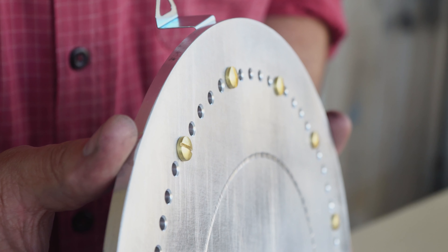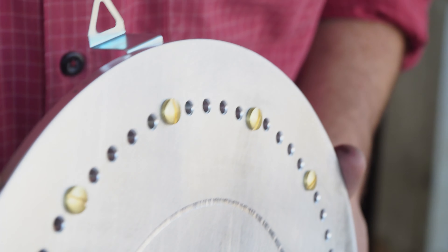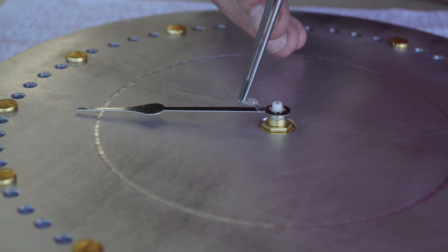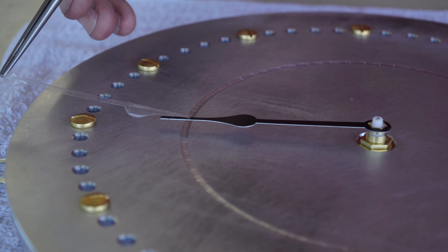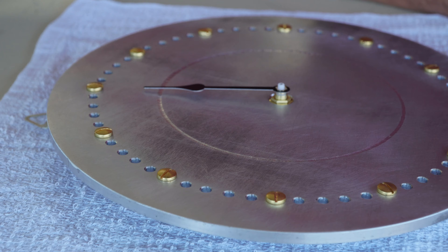Alright everybody, we made the clock — we drilled the holes, we chamfered them. But let's give this face a little bit more character. This is just as we received it, aluminum finish. Nothing wrong with it, looks pretty industrial. But let's give it a swirl or two on this 240 grit block and see what we can get it to look like.